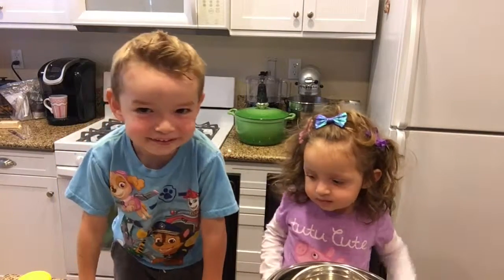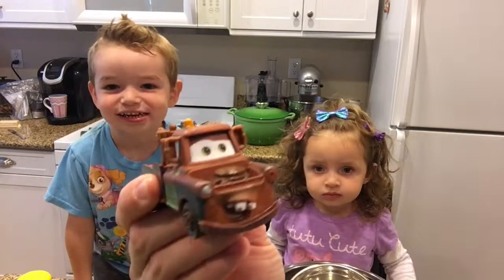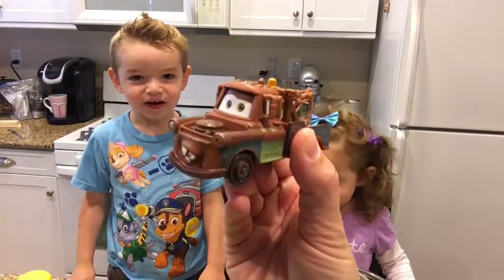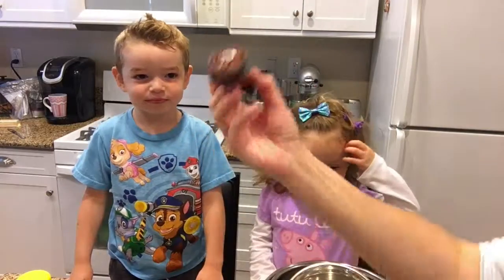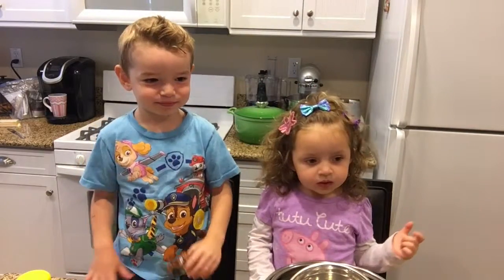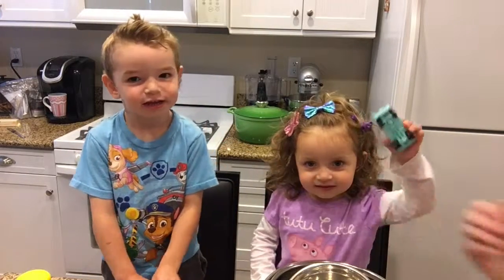Today we're going to make Mater cupcakes. Good old Mater from Disney Pixar Cars is going to help us make cupcakes. Here's old Mater — Scott, you hold old Mater. Here's young Mater — Baby, you hold young Mater. And we're going to make yummy cupcakes.